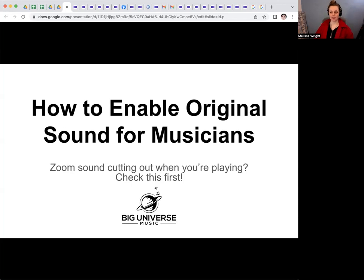Hi everyone, and welcome. If you're a musician and you're taking lessons or giving lessons on Zoom, you're going to need to learn how to make it so that Zoom does not cut out the sound of your instruments. This can be really frustrating for new teachers or new online lesson students, so this should hopefully get you all fixed up. How to enable original sound for musicians on Zoom.